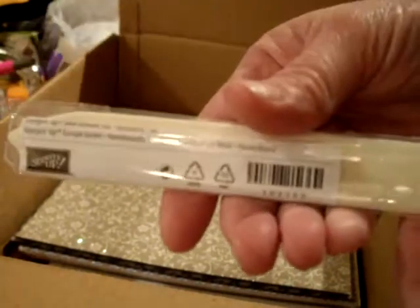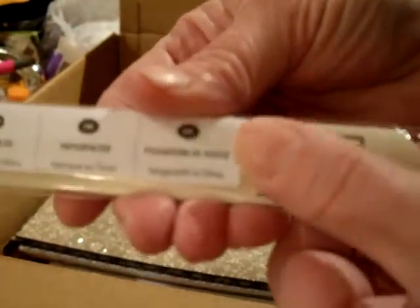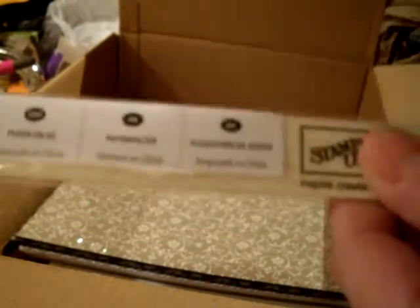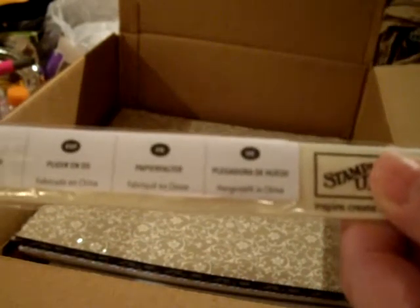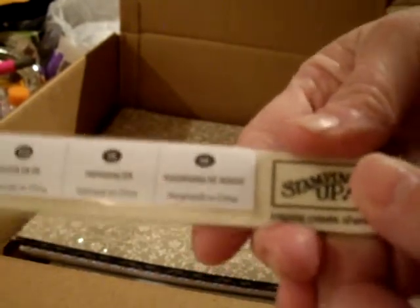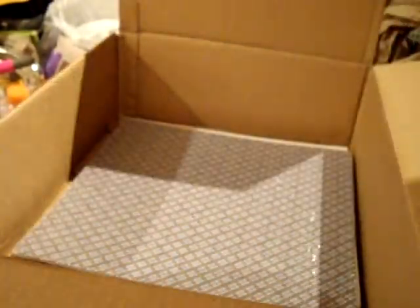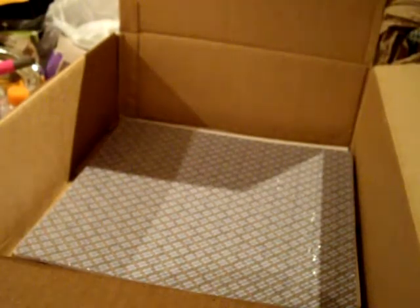The Stampin' Up bone folder, which my understanding is that it is made out of real bone. And because it's made out of bone, it's supposed to be really effective and not do funky things to your paper — you like my technical ability to describe things.